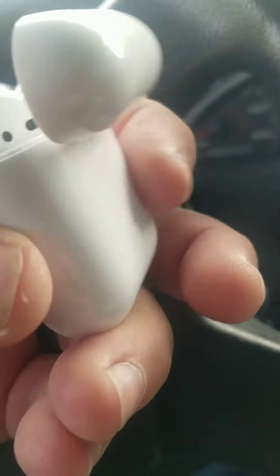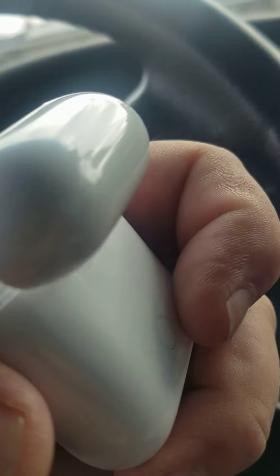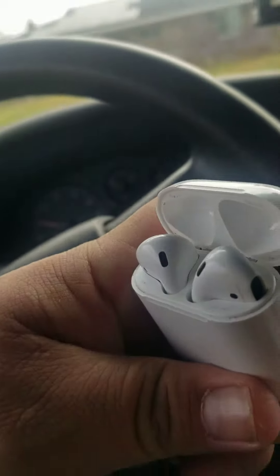So what it's going to do — the light in here is going to turn orange. Let's see if it does for me. My Apple AirPods are already unpaired, so I'm going to push the button. There we go.